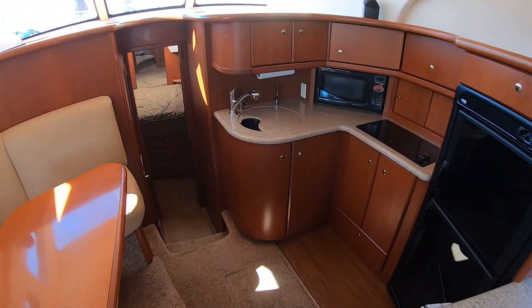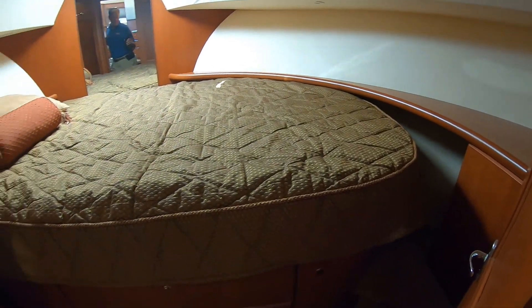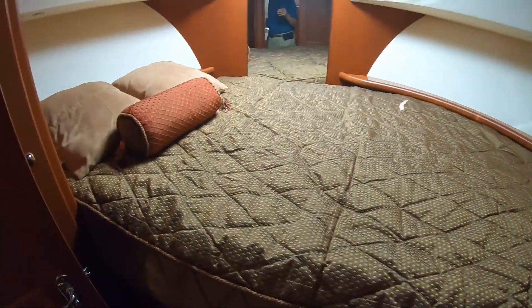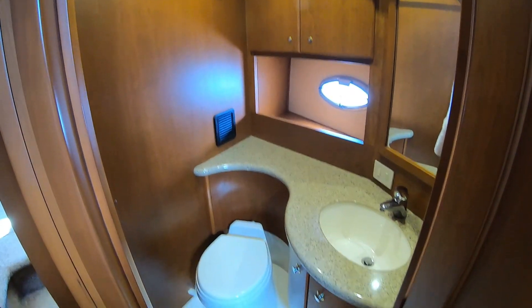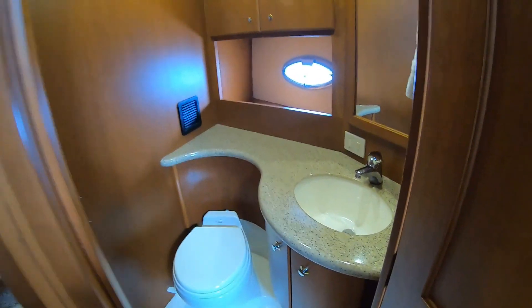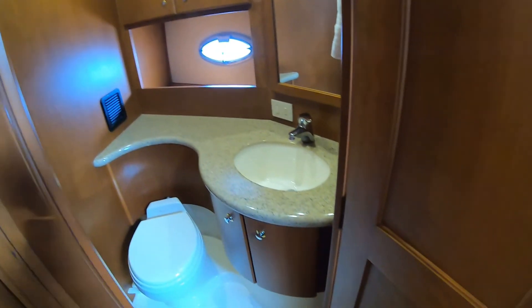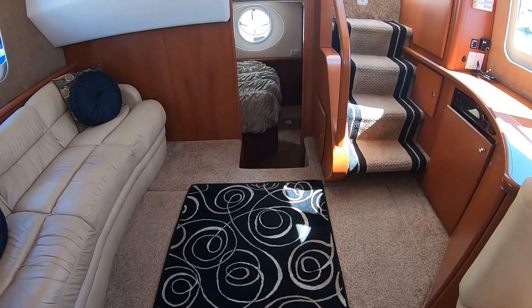We'll head forward to the VIP stateroom. That's actually a really tall berth — a lot taller than it looks. Back when I was selling these new, I remember seven-foot guys at the boat show would try to lay down in there and were shocked that they actually had room. You've got a head and a sink on this side, and if we go to the other side, we've got a separate shower. So you close that door and just right over here is the separated bathroom — somebody's showering, somebody else can be getting ready.